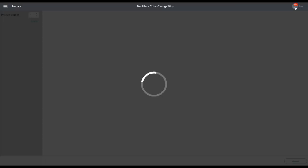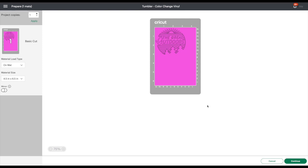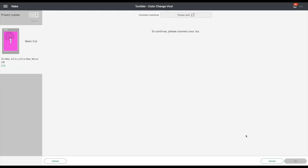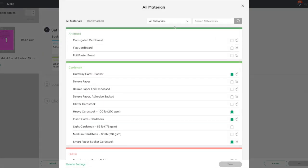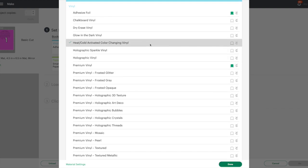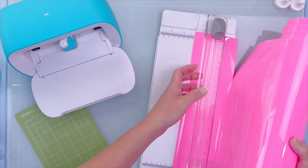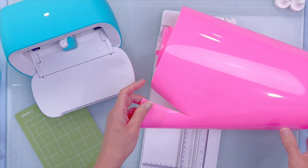I'll just turn off that template and now I know I have the right size to cut. We're going to cut with our Cricut Joy today — connect the machine, choose the mat, and we can see this works perfectly with the smaller 4.5 by 6.5 inch mat. When choosing your material, don't just choose vinyl — make sure you go down and specifically choose 'heat/cold activated color changing vinyl.' Now we're ready to cut.